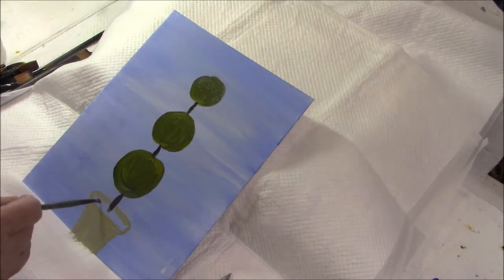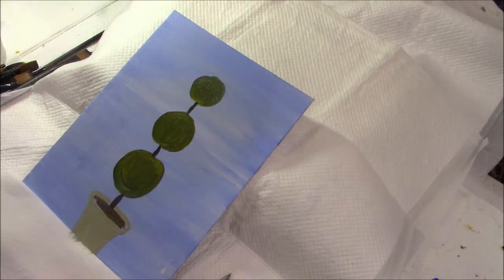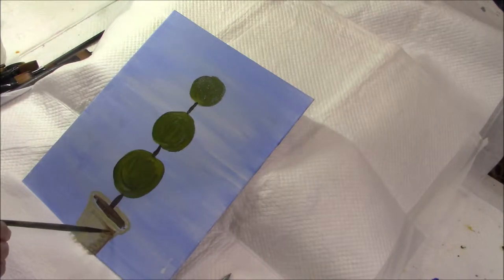Okay, that's enough time on that pot at this point. I'm going to put in the dirt. I'm also going to put in a little shadow under the rim and down the side, and that's good enough for now.